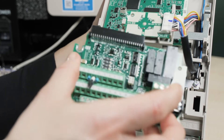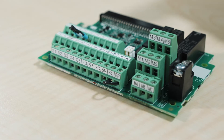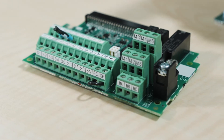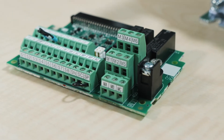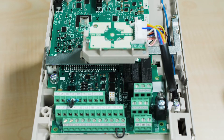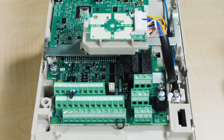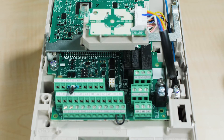Standard inputs include RS-485 Modbus RTU, 8-digital, 3-analog, 1-pulse, safe torque off, and 24 VDC auxiliary power. Standard outputs include 4-digital, 2-analog, 1-pulse, and a 24 volts DC supply for external sensors. Expansion modules are available for additional I/O, encoder feedback, and network cards.